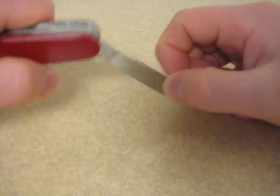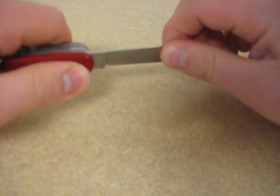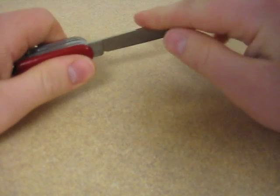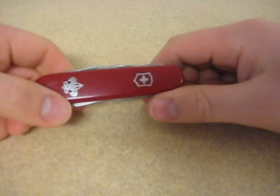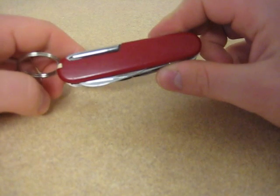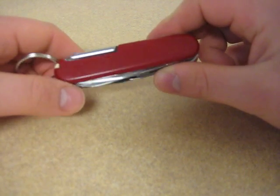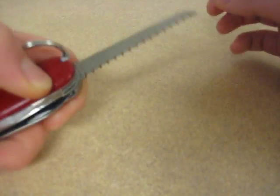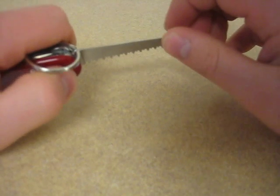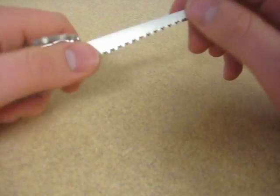Let's talk about the locking of the tools — real firm, no play. You can baton with this on smaller wood, but of course watch your fingers or else you can get them caught. Out in the woods I always prefer a locking blade, but you don't always have to — if you're just doing small camp tasks, it's not really necessary. With the saw, one thing you have to do is be very careful not to get too aggressive with it. It can bend, and I'm sure it could break if you put too much force on it.